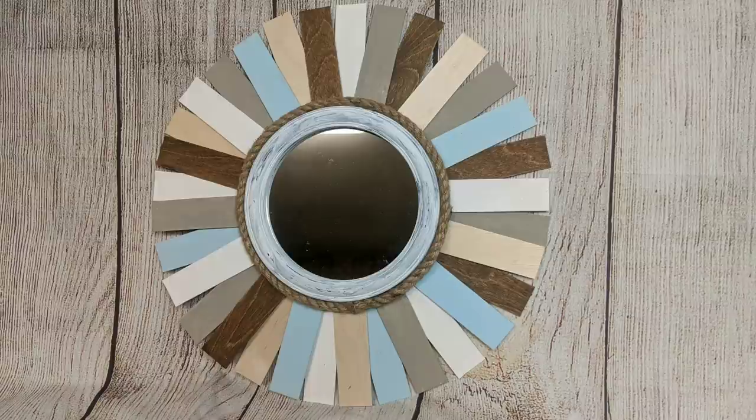Here's what our finished beach mirror looks like. You can hang a string on the back or just hang it on a nail.